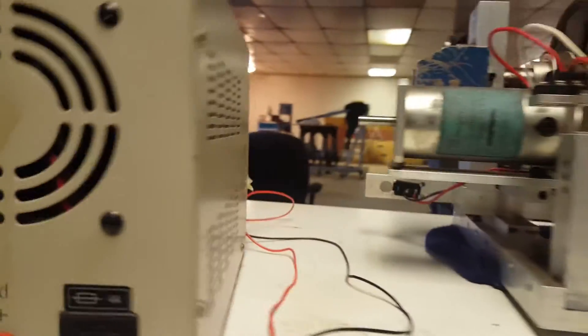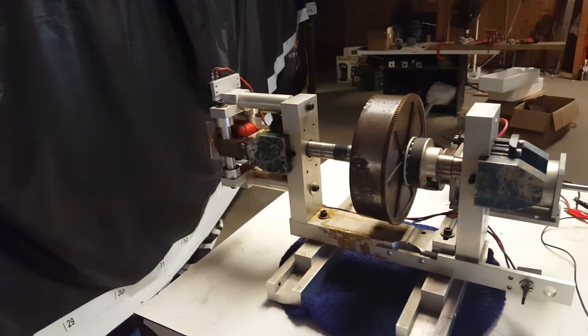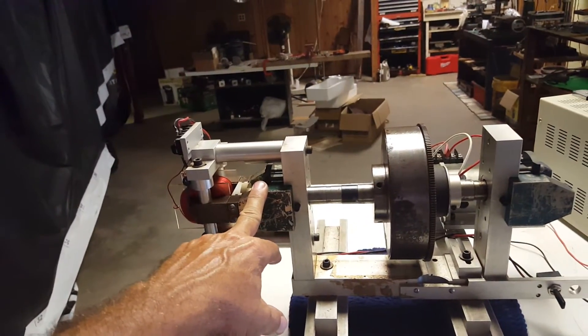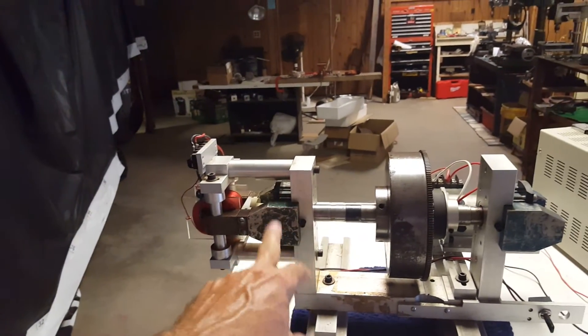The other set of wires goes from this bridge up here on top over to this switch over here, which is used to put load on the coil. Now, the only place that electricity can come from is from this magnet, and the only place that torque can be generated from is from this magnet.